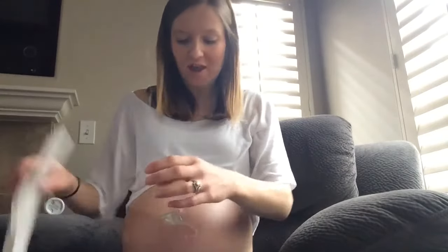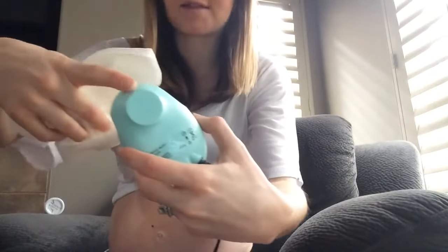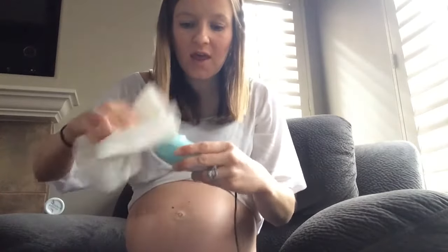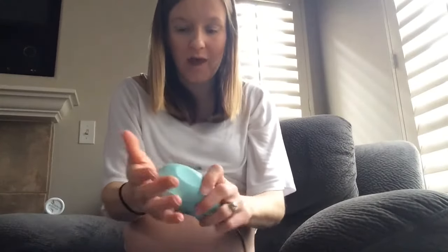Turn it down before you pull it off your stomach; otherwise there's a really loud noise that can be hard on your ears with earbuds. One thing to have handy is paper towels, because you get gel all over your stomach and the Doppler. I usually have some sitting nearby ready to clean up when I'm done. It's pretty easy to clean off — you don't want to use a ton anyway, so just wipe it all off. As long as you're careful, it does not get inside the audio jack.